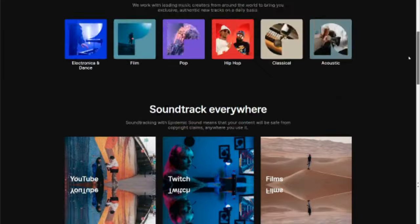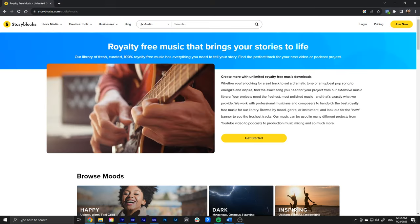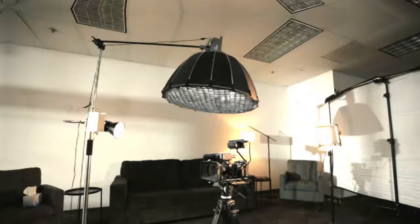Obviously you won't be recording music on location — this is something you add in post-production. Go to a website like Epidemic Sound, Envato Elements, Artlist, or Storyblocks to find stock music that matches the tone you're trying to set in your film. Now obviously there's a lot that goes into making a film: your camera settings, your lenses, your lighting, your location, set design, sound design — all of that is super important.